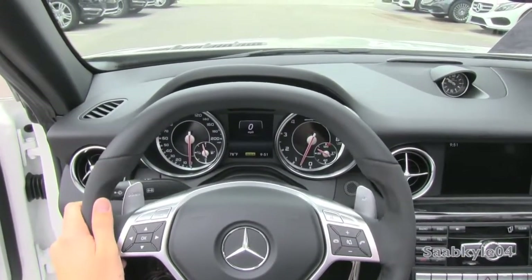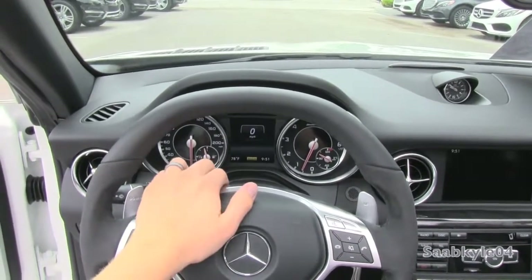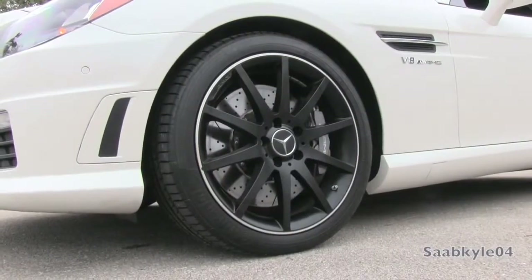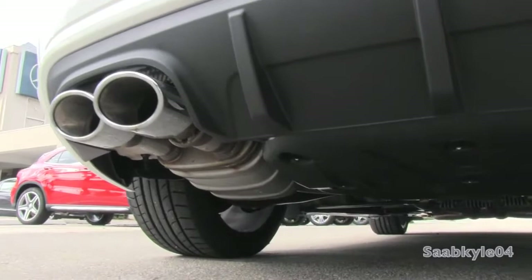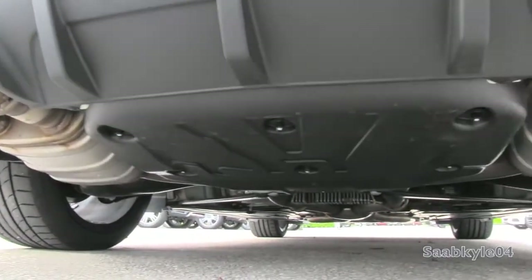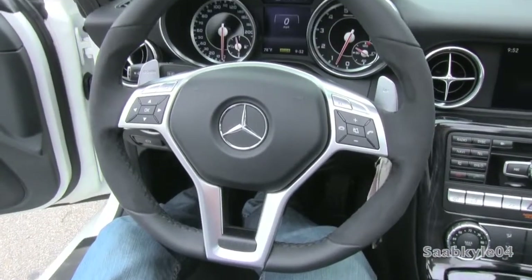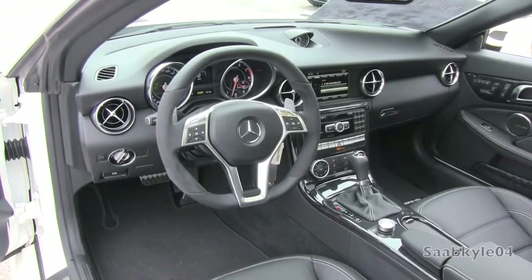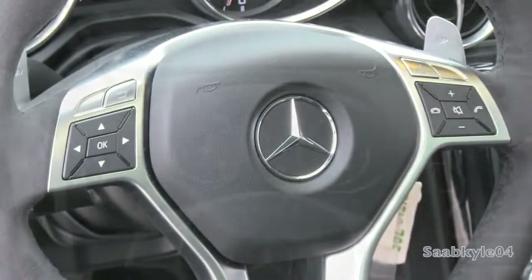This SLK features the optional AMG handling package. In addition to an increased top speed, AMG limited slip differential, unique wheels, and the beefier performance suspension, you also get this unique AMG three-spoke leather and Alcantara steering wheel, pleasing to look at and offering plenty of grip and comfort. The performance steering wheel benefits from pronounced bolsters up top and down below with a flat-bottom race-inspired design. Satin aluminum highlights the spokes, including the lower twin-spoke, multifunction controls, and airbag cover.